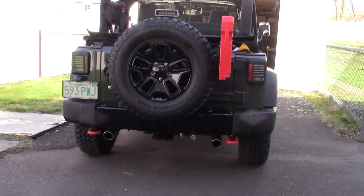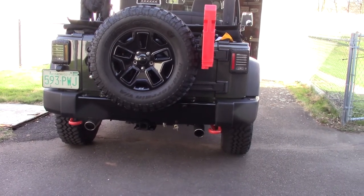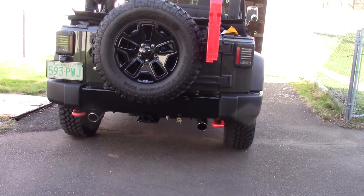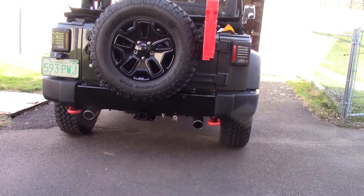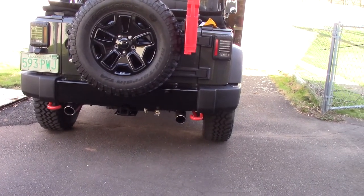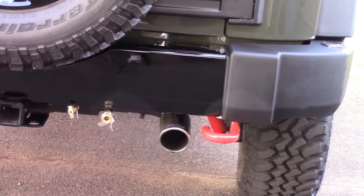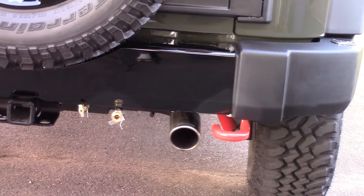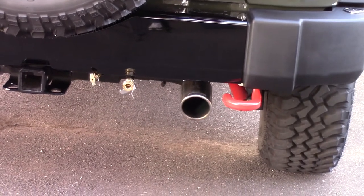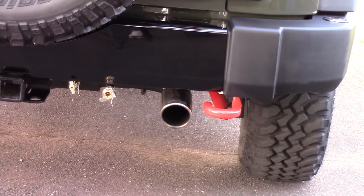Hello everybody. Today I'm just going to show a quick video on a few mods I've done to my Jeep over the last three or four years. I have pressurized water using the stock rear bumper — I saw that online and I thought that was the coolest thing. On the bottom of the bumper you see on the right is where the quick disconnect water line is coming out of, and on the left you have the air line from my air compressor. That's to bleed the air compressor tank when I'm all done using it, to get the water out of the tank.